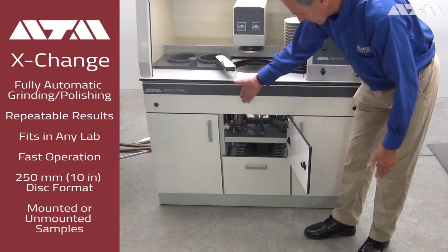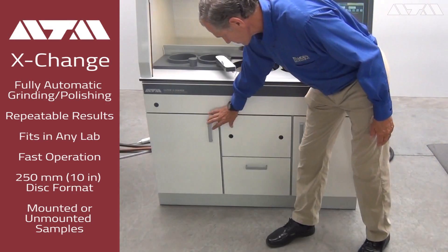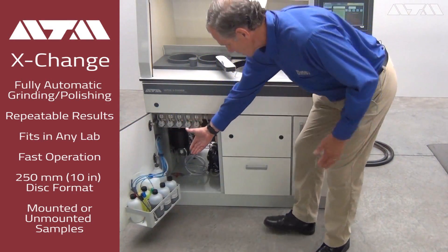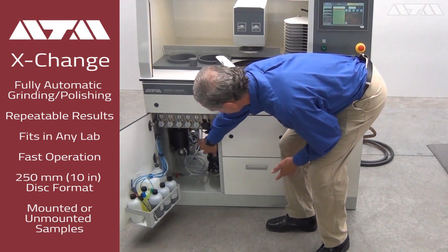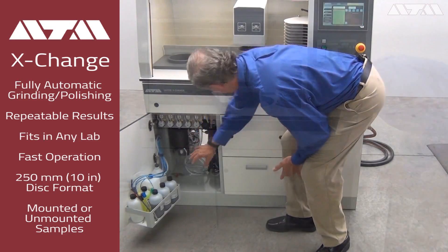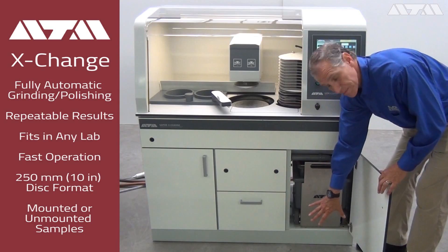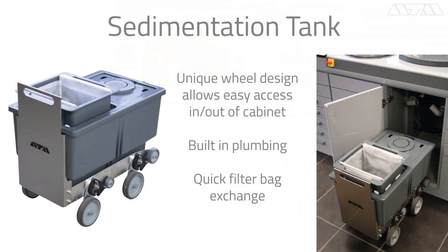From a service perspective, this allows your access. This tray is removable. Consumables, all your dosing, your pumps, your valves, your alcohol for cleaning, and your vacuum system are all accessible. This is a standard ATM sediment tank. The wheels drop down to help you roll it out — very easy to maintain. It has a 60-micron and 100-micron filter bag depending on your application, and a baffle system.